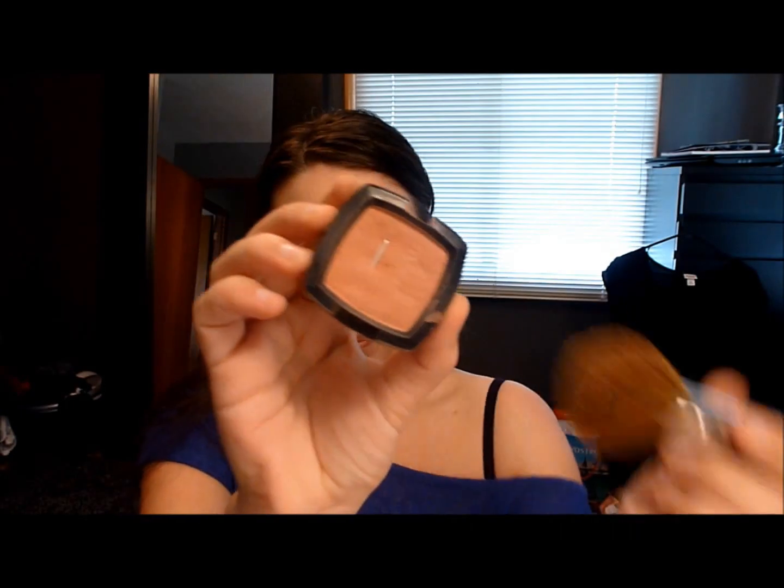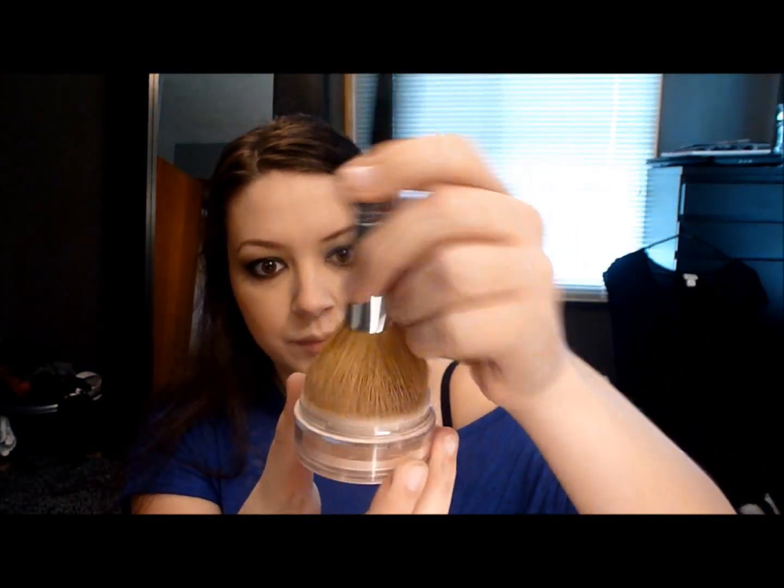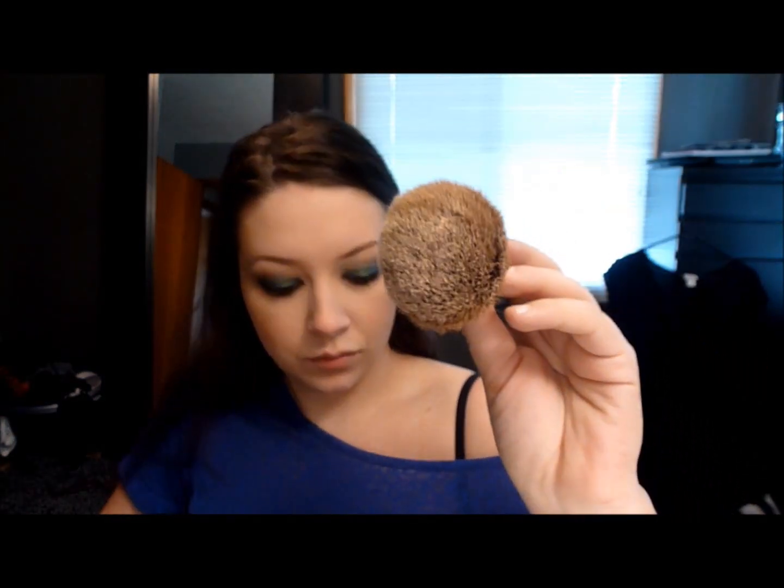Take a NYX blush — this one is in mauve — and put that on your cheeks. This next step is my very favorite because it blends everything together: the Mineral Veil. You just put it all over your face and it blends everything seamlessly. I bet it would be really good if you have oily skin. And for my lips, I'm just doing chapstick.